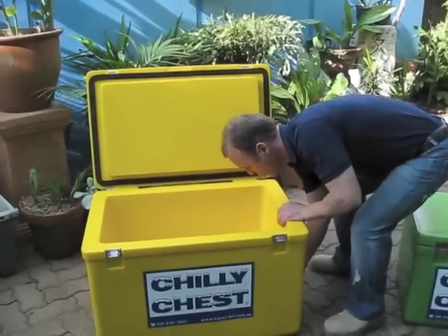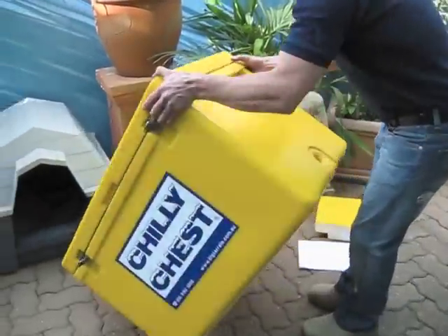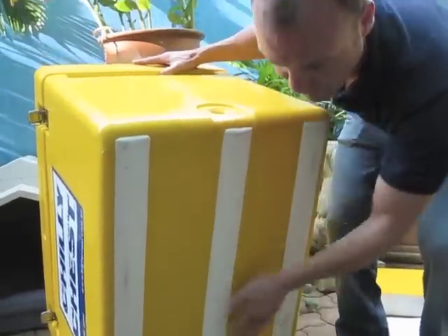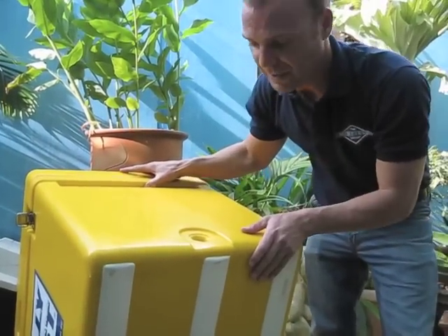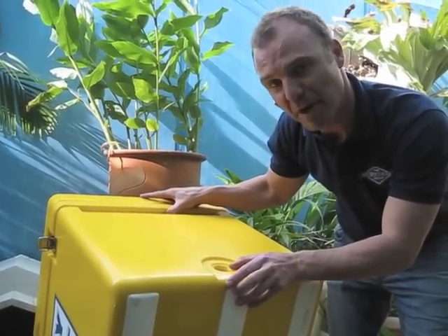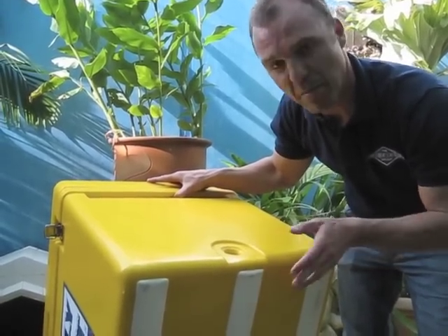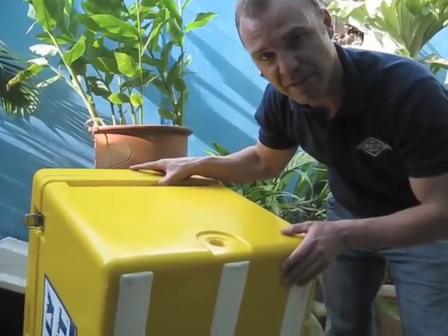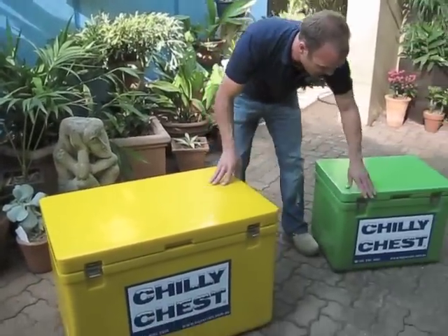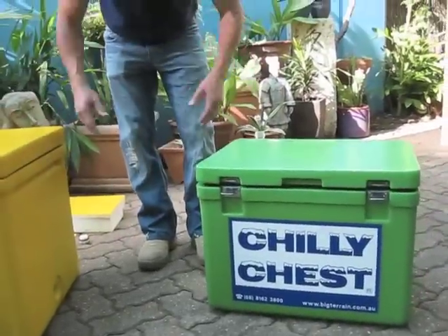We've also put white skids on the bottom, for two reasons. One is to maintain the integrity of the base of the structure. As well, many boaties use iceboxes and most boat surfaces are white, so the chance of this leaving a mark as you're dragging across a boat surface is greatly reduced. This is the 100 litre box. We also have the 50 litre box. We've got two colours — green and yellow. Take your pick; they're both great Australian colours.